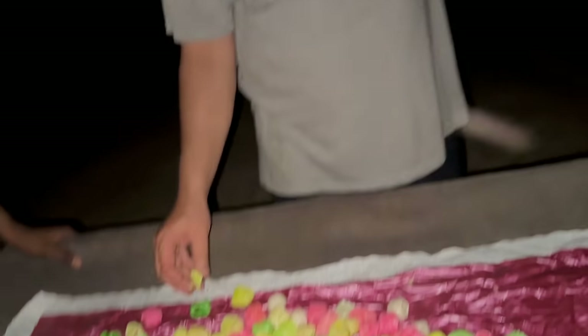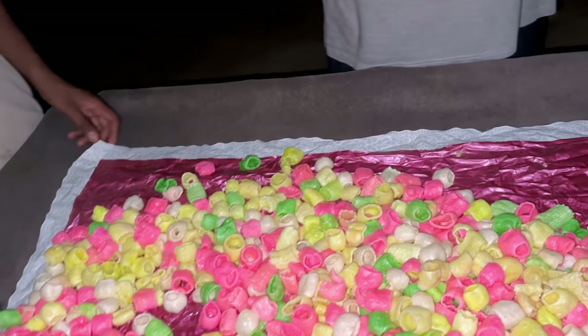It was about 10 years ago. How did you tell us? Yes, it was about 10 years ago. Did you make all of them? Yes, we did. I made a video for you.